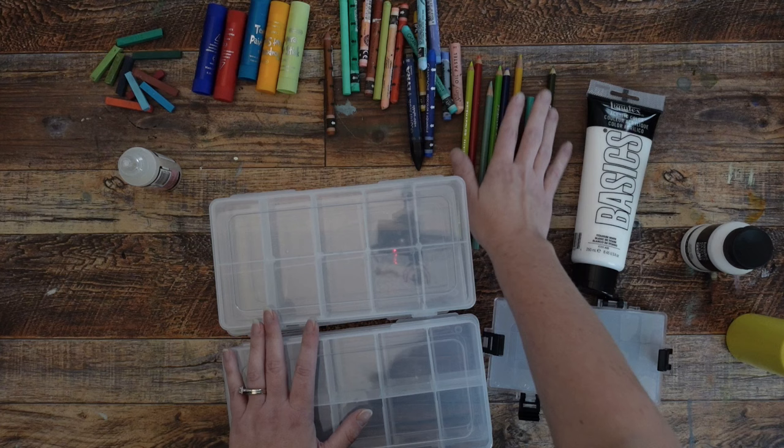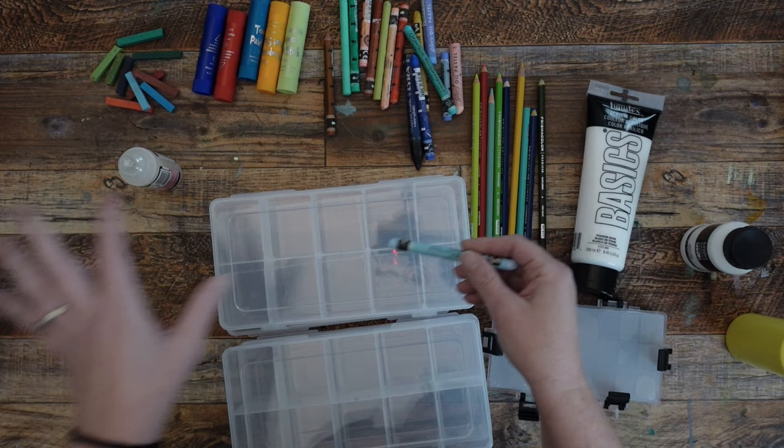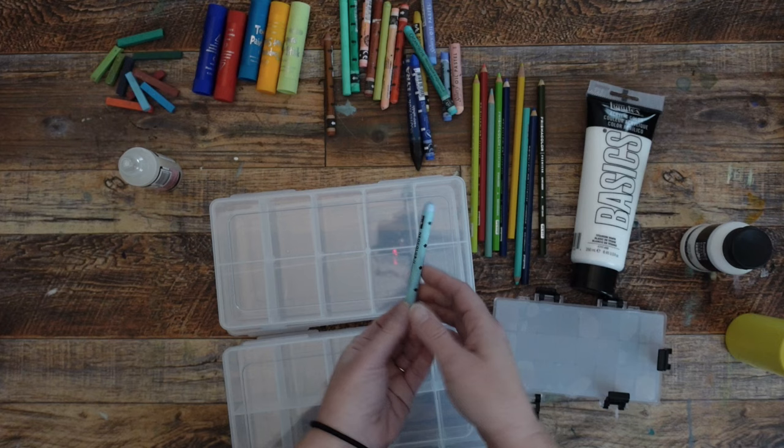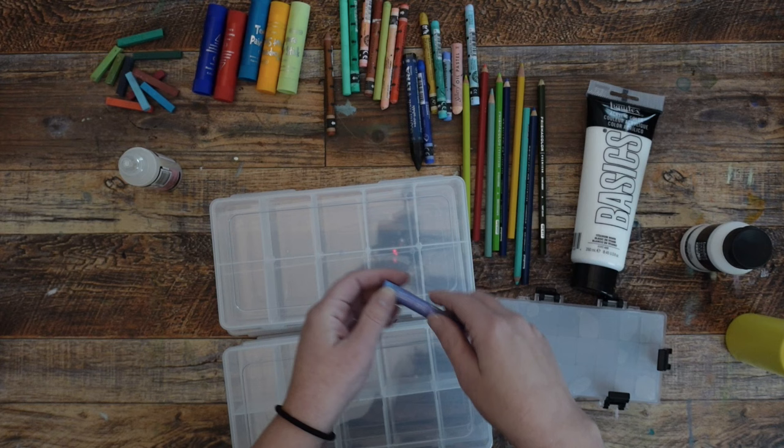I'm going to take my Caran d'Ache Neo colors and take the wrappers off and break them in half so that I have a half that's still available in my studio and I don't have to go digging through this every time I want something. And I'm going to do the same with my oil pastels — these are just really cheap Mungio Gallery oil pastels, about 20 bucks for a big pack with a whole bunch of different colors.